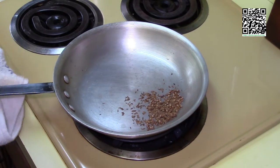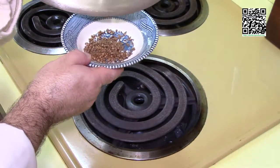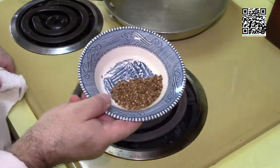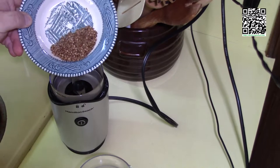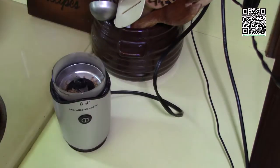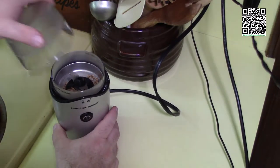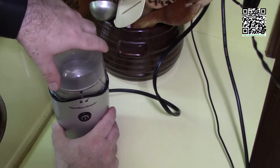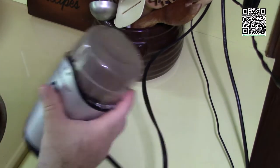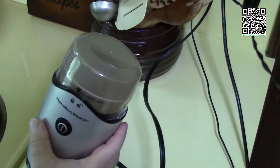Now that we have these toasted, we're going to put them in the spice grinder. You can use a mortar and pestle, but it just takes a long time, and by the time you buy one you could have spent $7 to $14 on a spice grinder. Basically just put your spices in, lock it up, and grind it until it's a fine powder. I like to shake it as it's spinning to help circulate the spices. I have my spices ground.